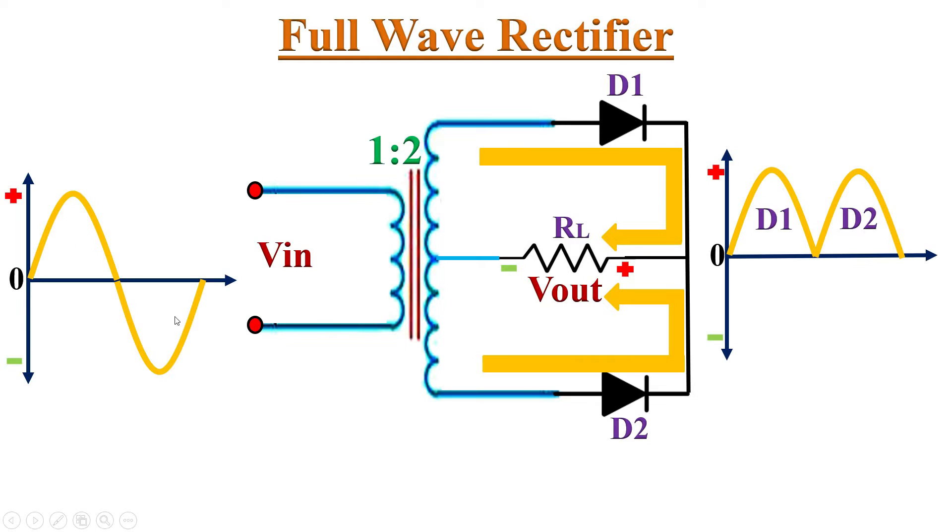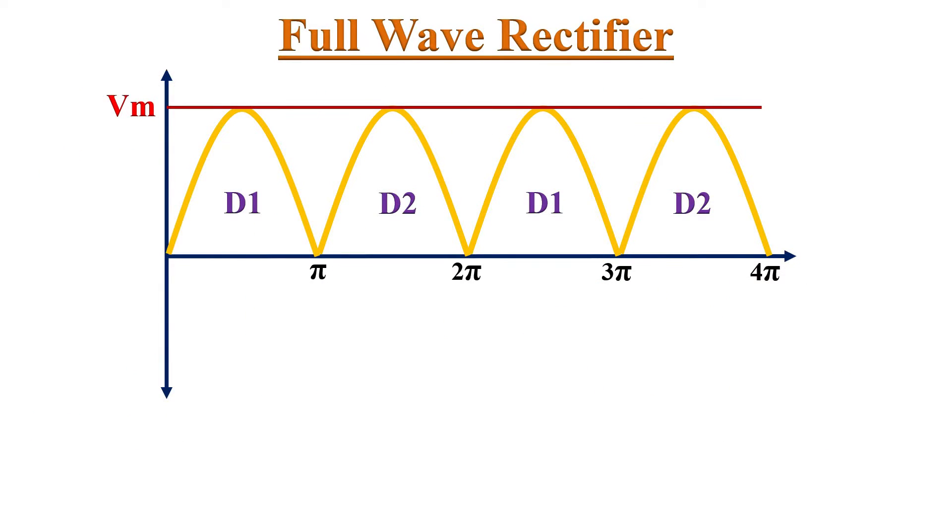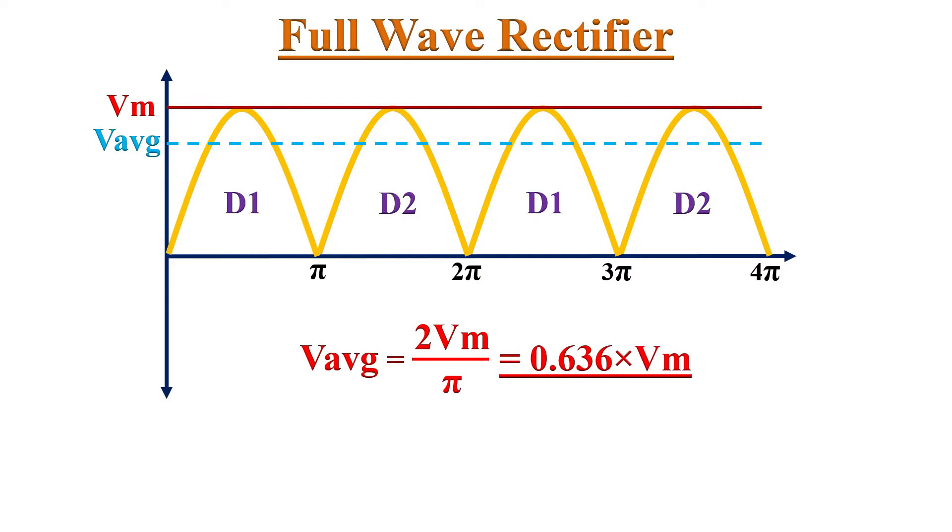For the negative half-cycle input also, we are getting a positive output waveform. If we combine the positive and negative half-cycles flowing through diodes D1 and D2, the output DC waveform will appear continuously. In full wave rectification, we are getting output for both half-cycles. Hence, the average value is exactly doubled compared to the Half-Wave Rectifier. The average value of the Full Wave Rectifier is given by 2Vm divided by Pi, or 0.636 multiplied by Vm.